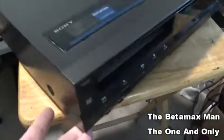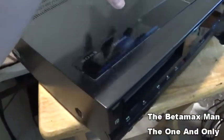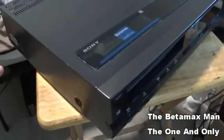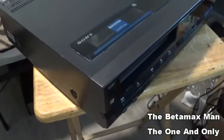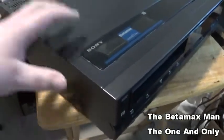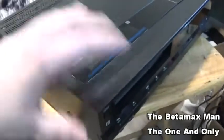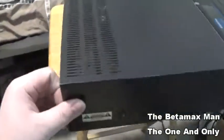I've already got the power supply out. The reason I put the lid back on and put the screws back on is because I took the power supply out and was waiting for the chip. Now I've received the chip, so I can take the top off. After we put the chip in the power supply, we'll put the top back on — I didn't want to lose the screws.